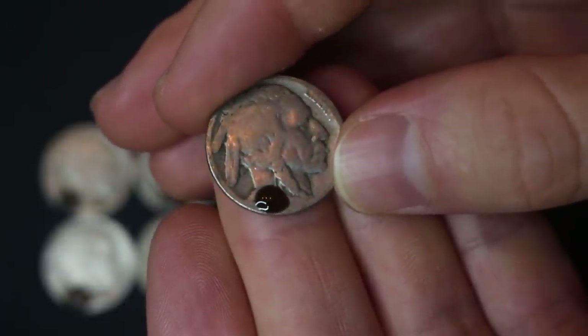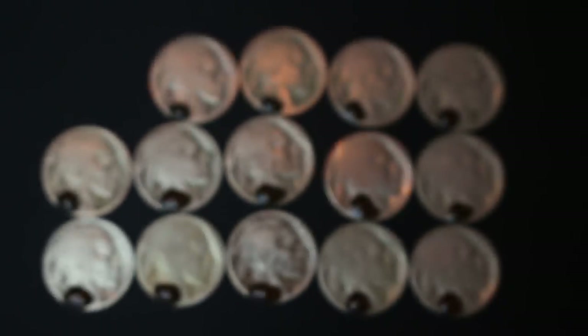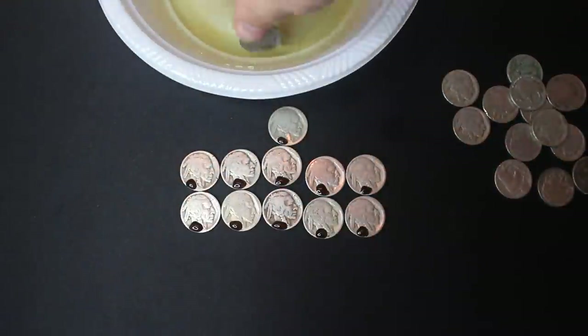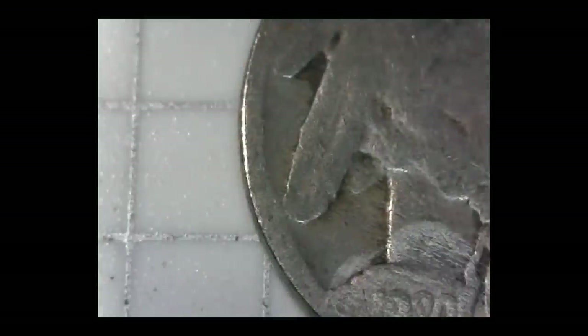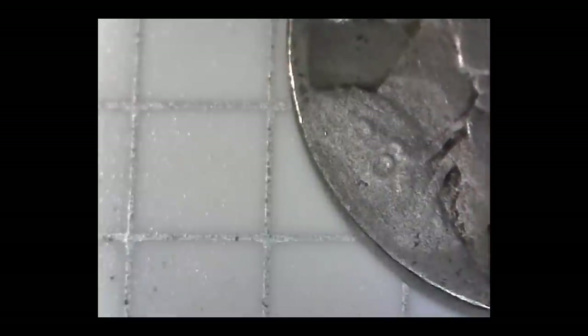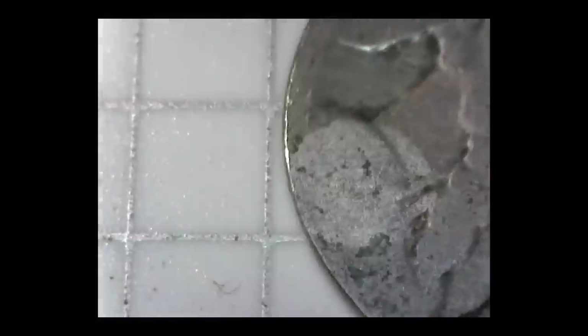I'm going to test one, dunk it in the water, and if it's good we'll do the rest. 1919. All right, I'm going to put the rest in the water. Let's check it out. First coin: 1918. Not bad. Next coin: 1920. Next coin: 1916 — you can see the date didn't fully show over there. Maybe that's an 18, let me know what you guys think. This one — can't see anything, I'll re-Nicodate that one.